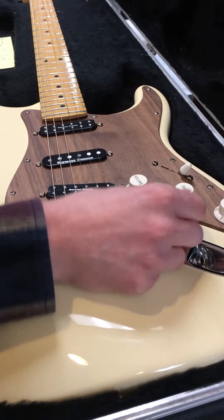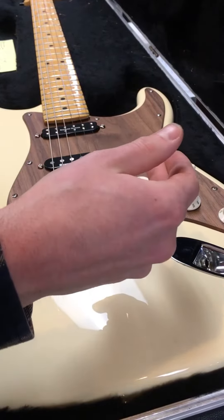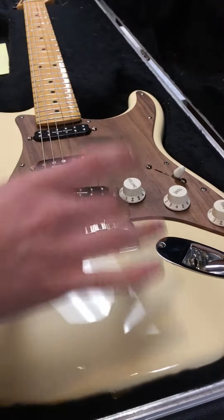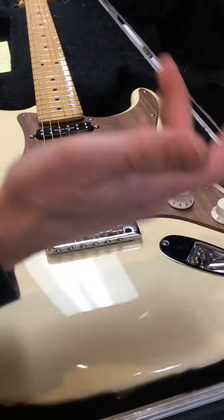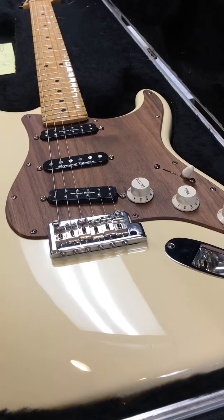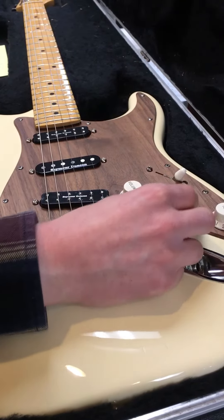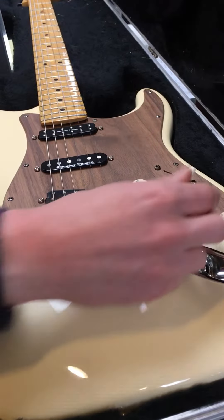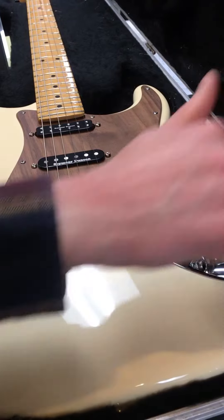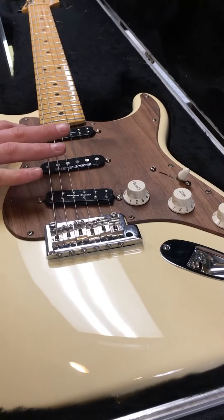As you turn it towards the neck pickup it introduces the neck pickup into whatever setting it's in. Think of this as a master volume control just for this neck pickup that is always on no matter what. It locks in place here, which turns it off completely — the lock is significant because it's bypassing the control completely.